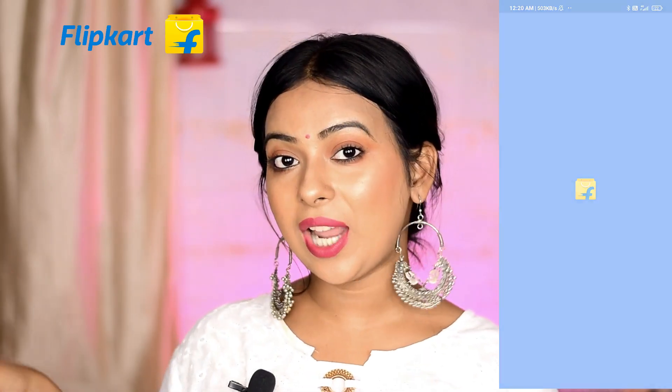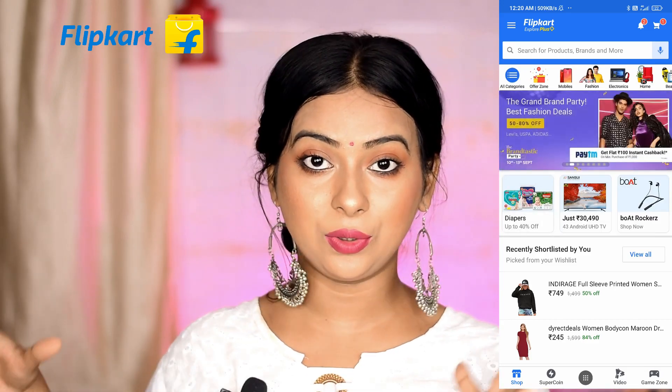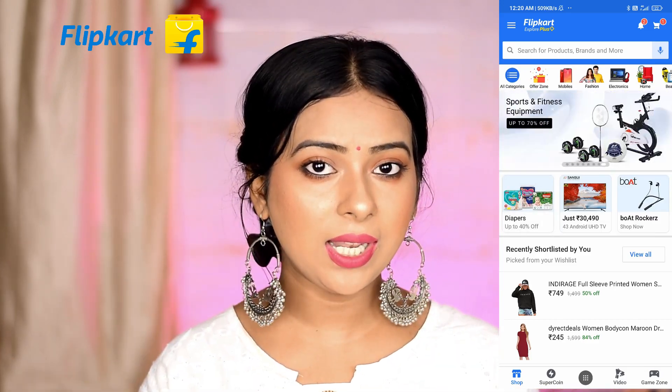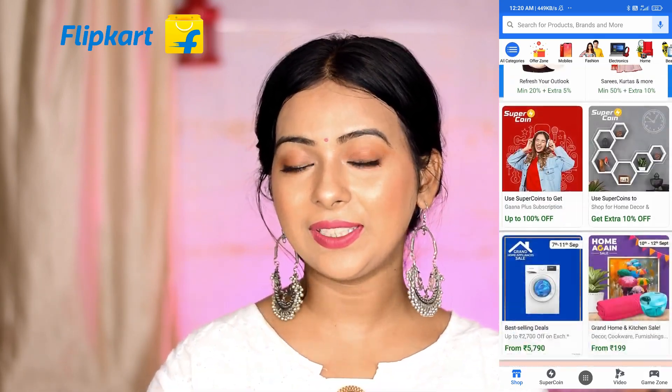Hi everyone, hope you all are doing well and staying safe. In today's video I will be doing a Flipkart kurti haul. All of these kurtis are trending on Flipkart and all of them are affordable. I will be trying them in front of you guys so you get a fair idea of how these kurtis actually look in real life.